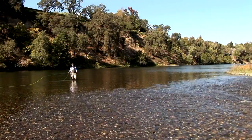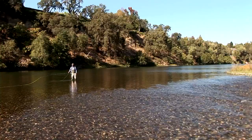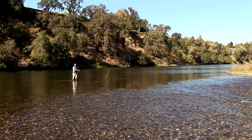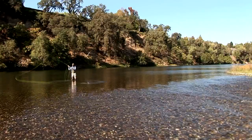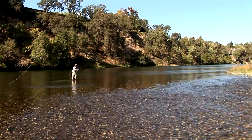When casting Skagit from river right, a double Spey can be a great cast to use. Simply create the cast by flopping the rod, bringing the line up into position. The tip of the fly line with my position equals my forward target. Then simply bring the rod back and over the top.